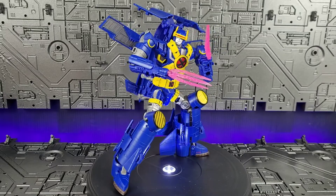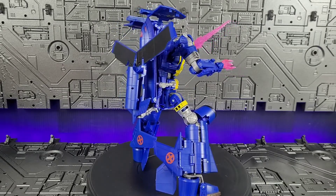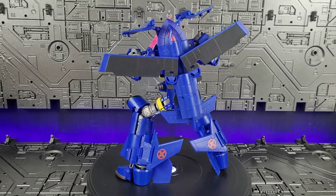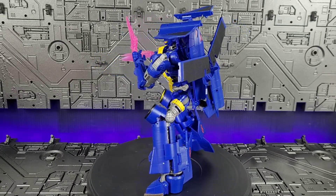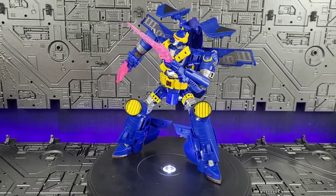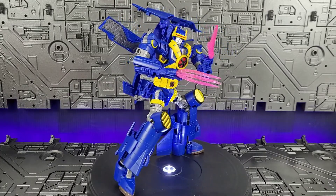I'm not going to lie — the transformation for this guy is a bit of a struggle, mainly the legs. The wings do want to pop off constantly, so you're going to have to either leave them off during transformation or deal with it very gingerly. It's not the funnest — just the upper body isn't too bad. I kept running into problems, so I'm not going to include the transformation in this video. If I get the opportunity, I may throw one up later, just the transformation itself. But let's go on and move into final thoughts.